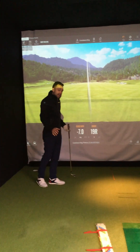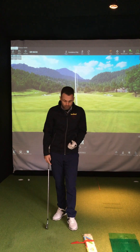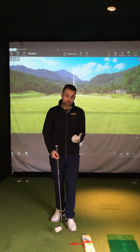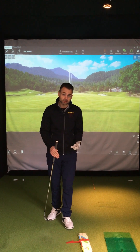Three key principles to consistently draw or fade the golf ball: Principle one — stance where you want the ball to start, so your shoulders and your feet. Principle two — club face where you want the ball to finish. Principle three — swing across your toe line consistently.